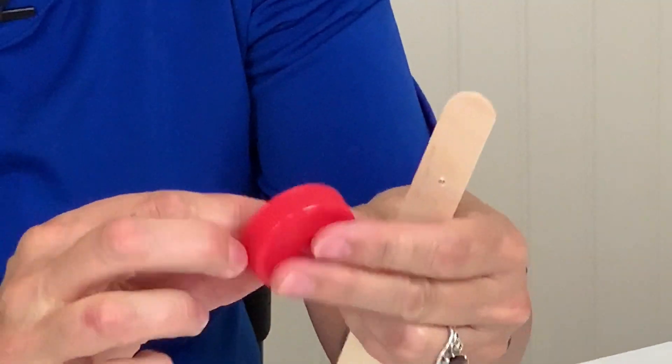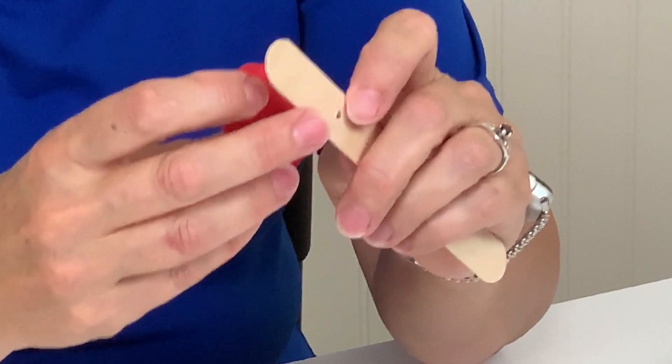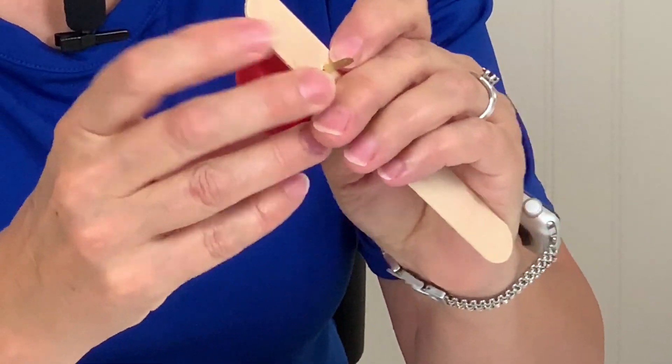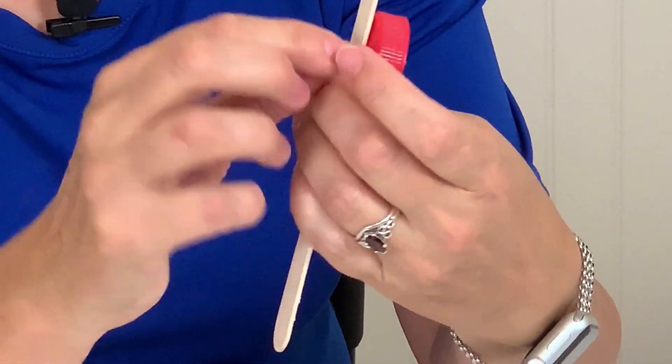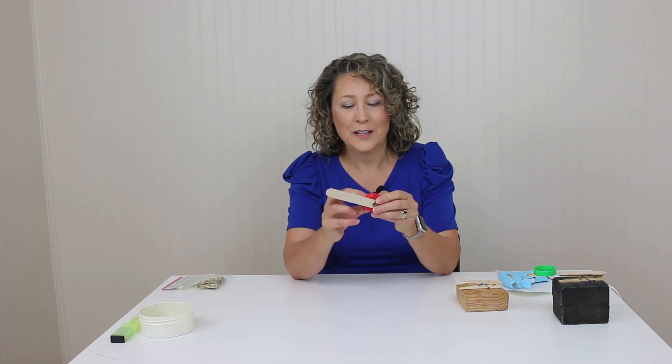Put the fastener in here — it's a little bit tight, but you want it tight. I used to use hot glue to attach the milk lid but it would just pop off too often. Ever since I used a brass fastener, it's never come off, and that's been years and years.